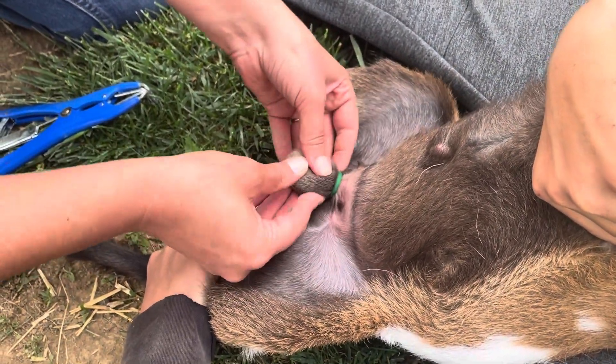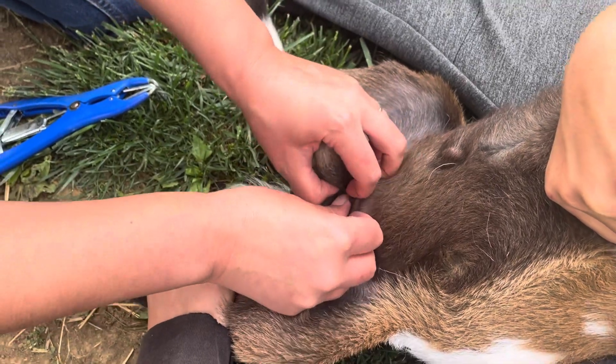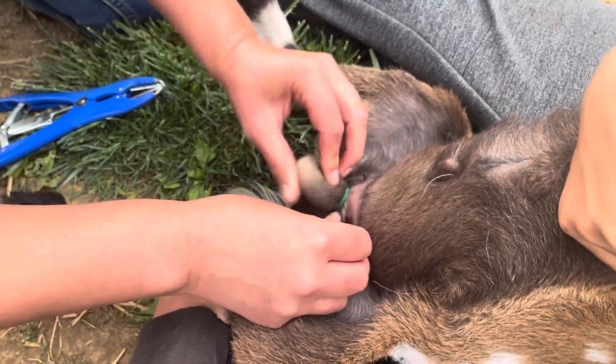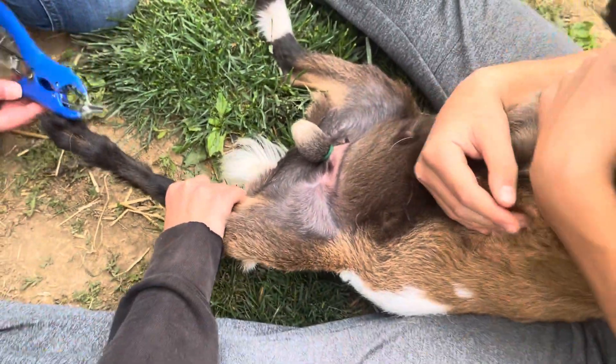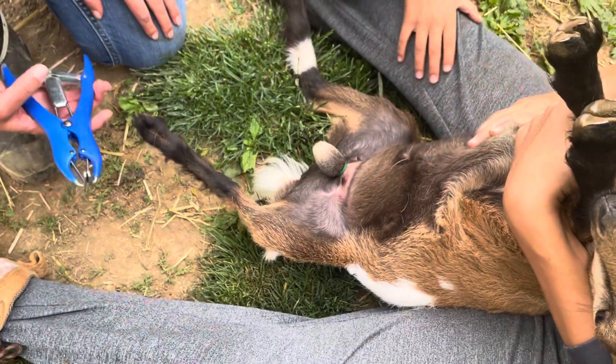It's pinchy, pinchy, ouchy, ouchy. We got both down there. And he's good to go. And that is weathering our bucklings. Thanks, guys. We'll be right back.